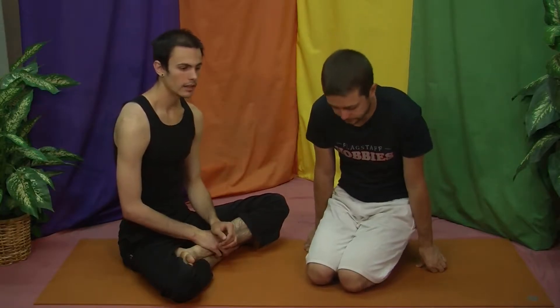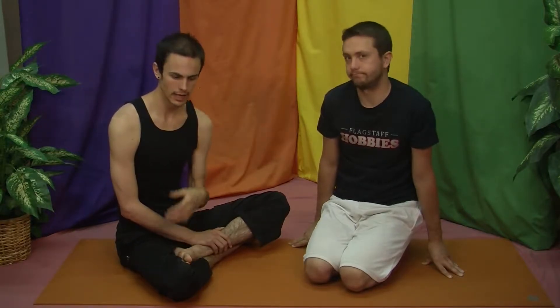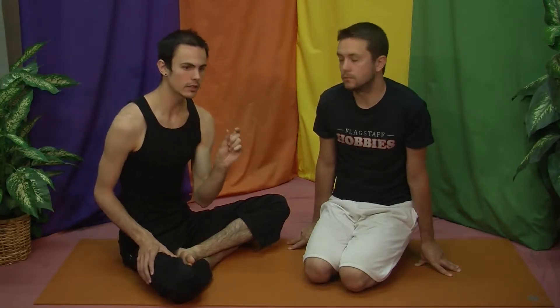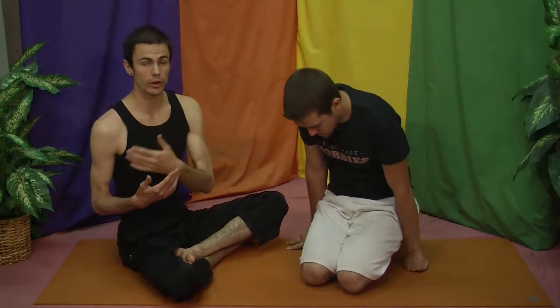So guys, as we spoke about, the Vrittis and the Kleshas are colored by the reactions that we have to things that happen — the kind of automatic, habitual response that we have to certain sensory things in our life, certain thoughts, certain feelings, certain people walking in that evoke one of these responses. A practice you can bring to work with these is to insert a little stopgap between the actual input — what is happening — and your own reaction.